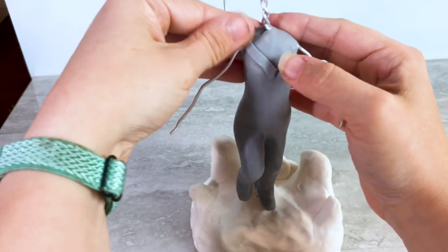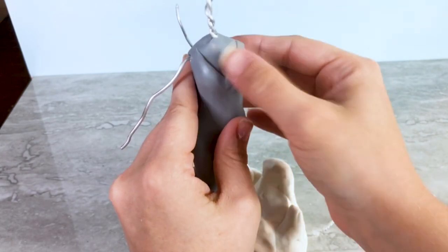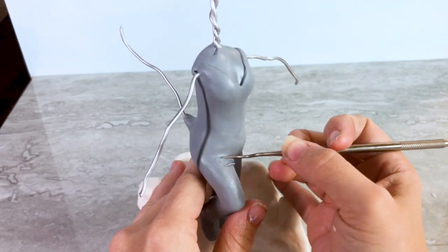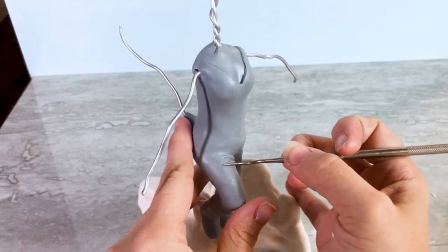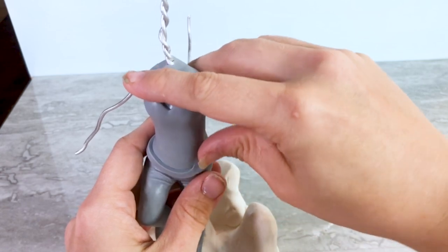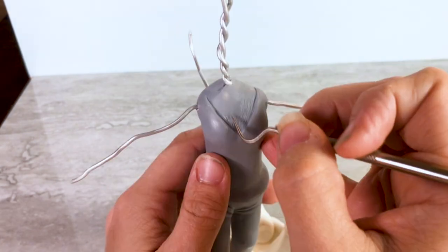Now that her basic body shape is in place, I start to add some clothing details by taking some strips of Cosclay and creating that v-neck shape. Next, to create that natural look where the folds and wrinkles would be in her pants, I take some little clay noodles and blend them in where I feel like would be most natural. To make it look like she's not wearing a giant onesie, I take another strip of clay and wrap it around her waist to create the hem of her shirt. Using my pointy hook shape tool, I create that fur texture.